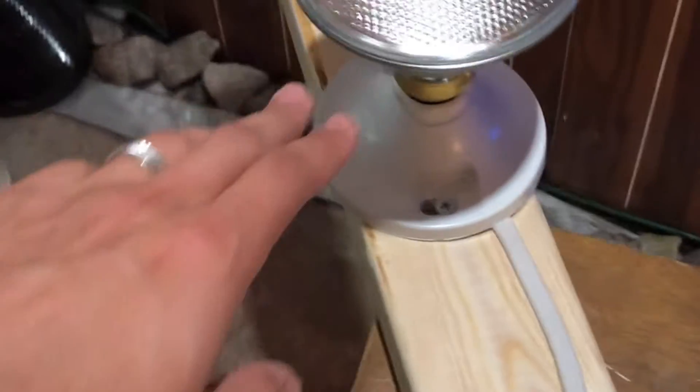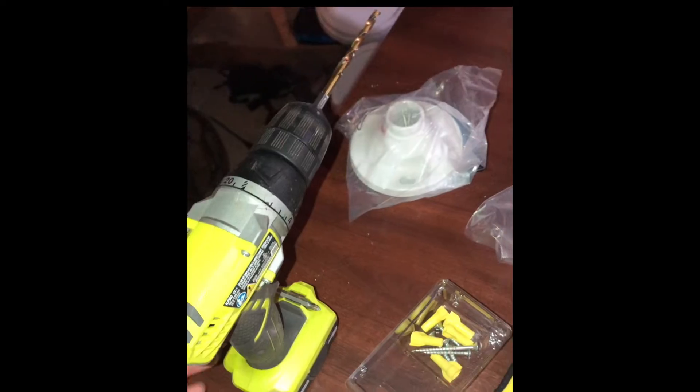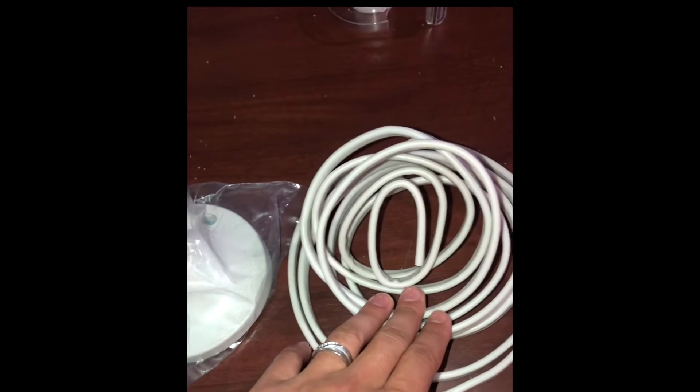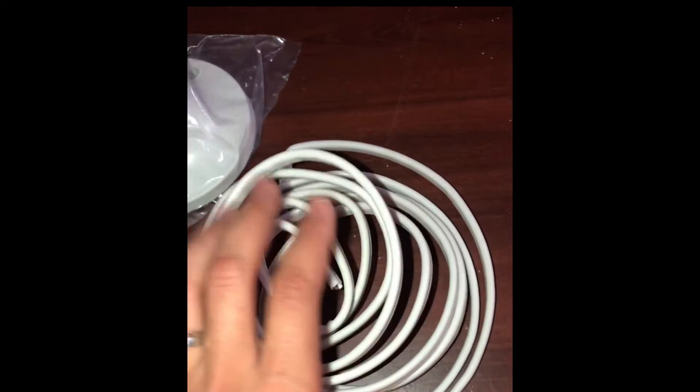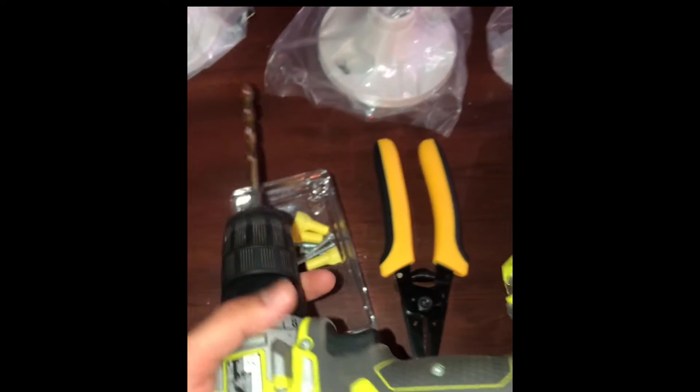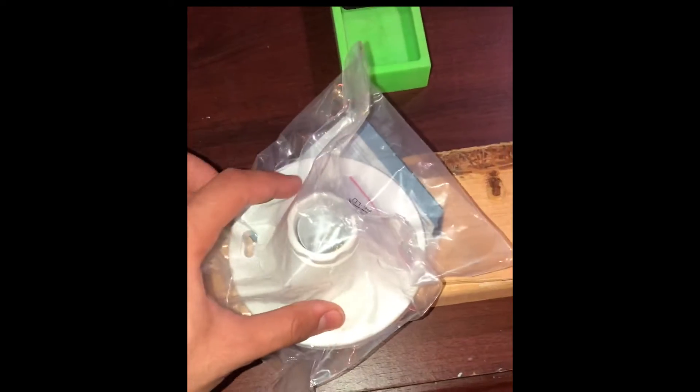Today I'm going to be showing you guys how to build this from scratch. These will be all the items you'll need: some good wire — if you're doing it for reptiles, good wire so the heat won't burn through or break it — a power cord, wire strippers, some screws, a drill or drill screwdriver, and some wood. It doesn't have to be nice because you're just putting these onto the wood.